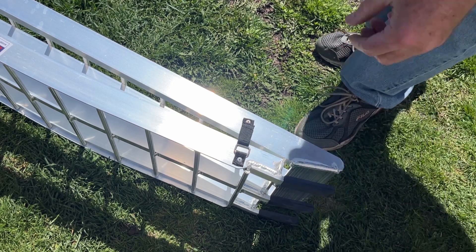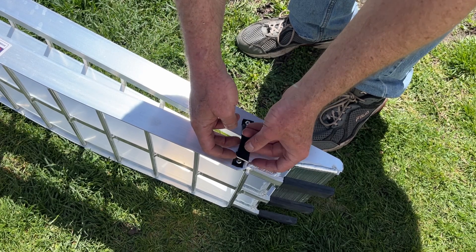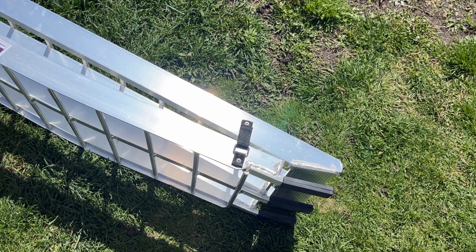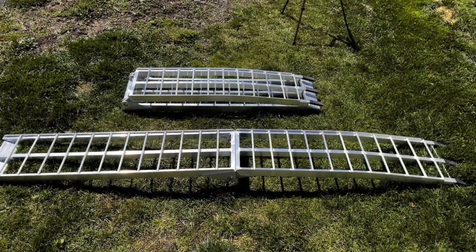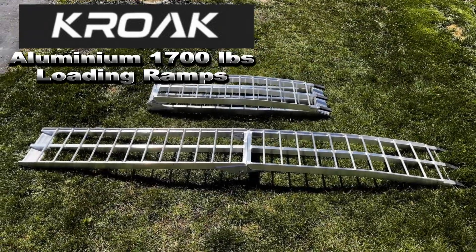Here's another nice little feature: there's a buckle with a velcro strap that keeps the ramps from unfolding during storage and prevents them from pinching your fingers — really nice to have. That's the Croac folding aluminum ramps. High quality, nice, simple, and light. You really can't go wrong — check out Croac.